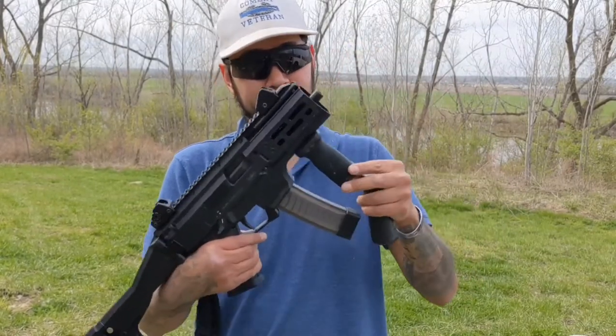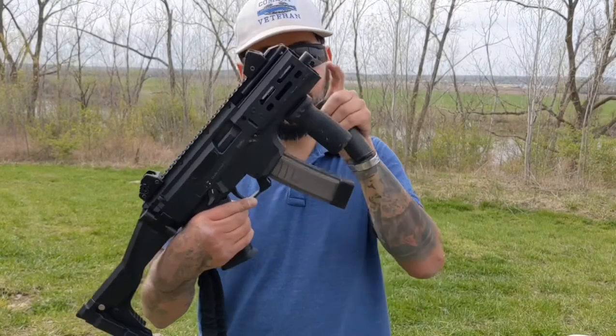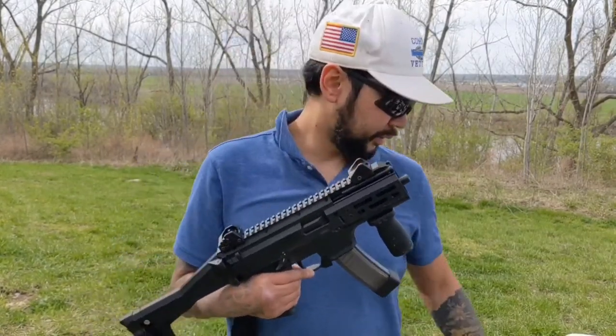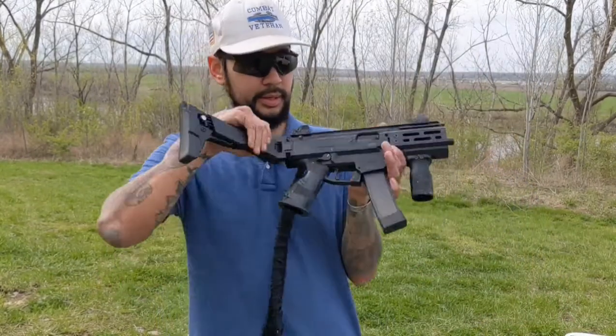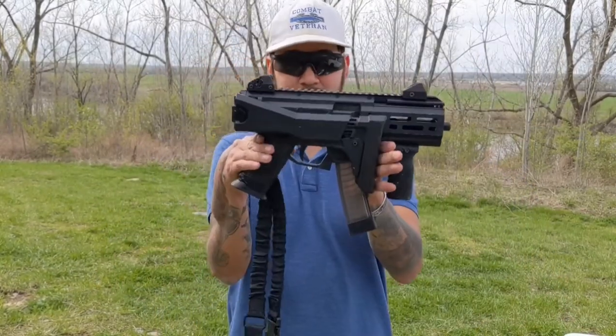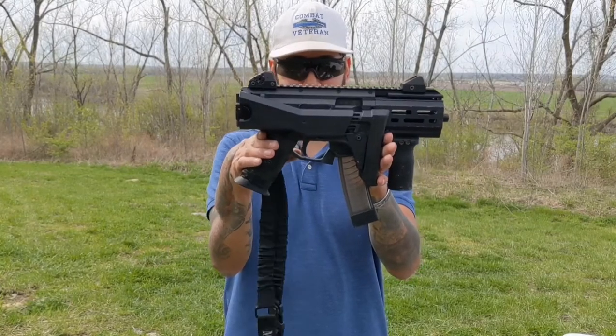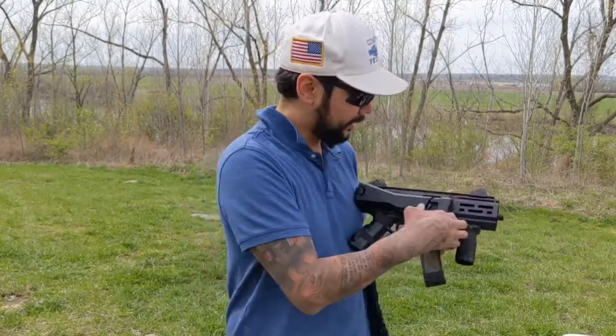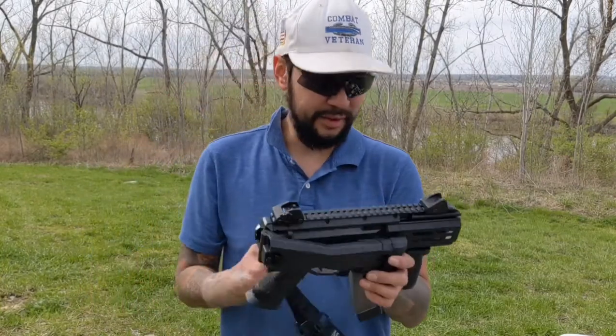Clicks on, clicks off. The barrel's a lot shorter than the regular Scorpion, but I definitely like the feel of it. You see how small this package is — short barrel rifle. It is a lot of fun. So these are the first shots out of it after doing the K conversion.